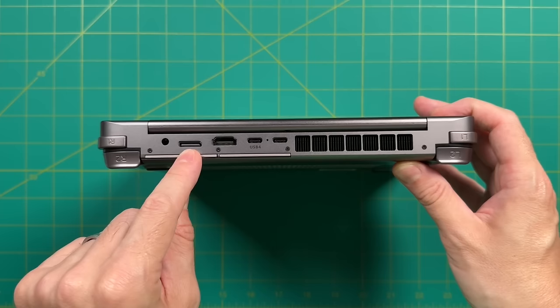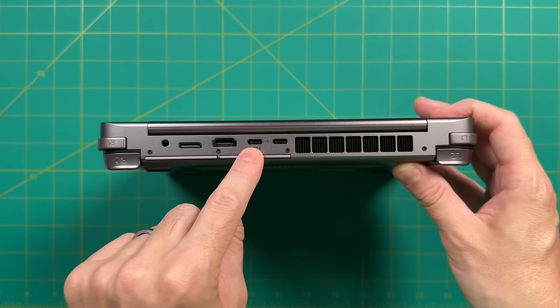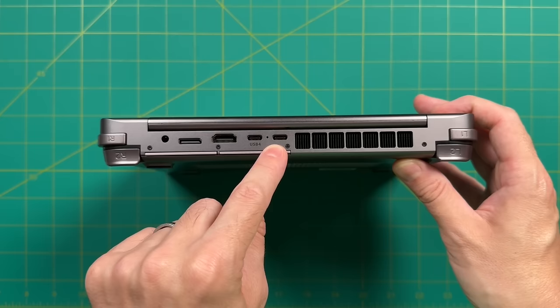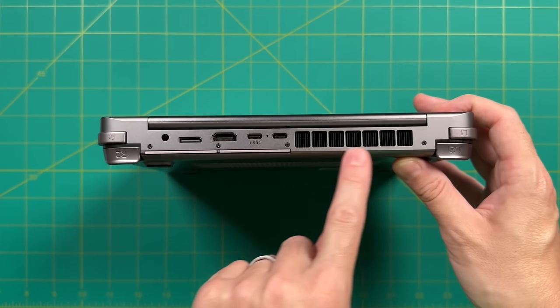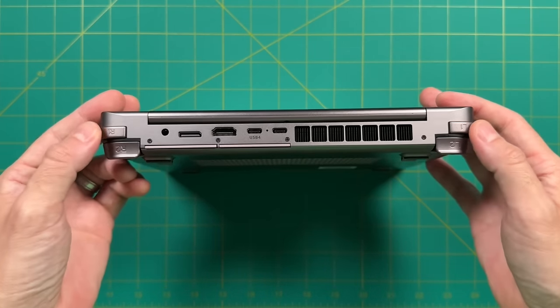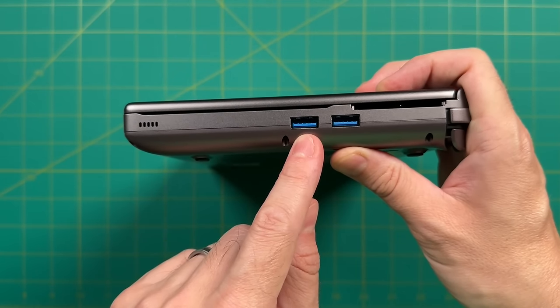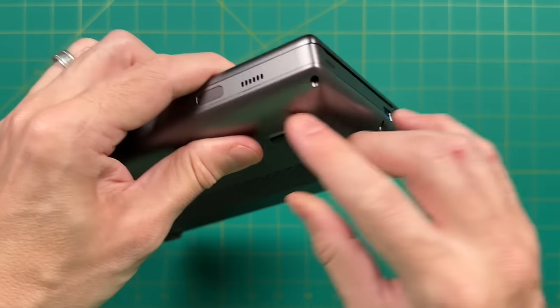Looking at the back: in addition to the headphone jack on the far left, we have an HDMI port, USB 4 port, and an additional USB-C port. There's an exhaust vent on the top as well as shoulder and trigger buttons. On the right side there are two USB-A ports, and all along the device there are speaker holes — I think there are four speakers altogether.